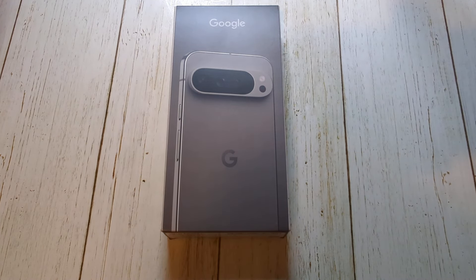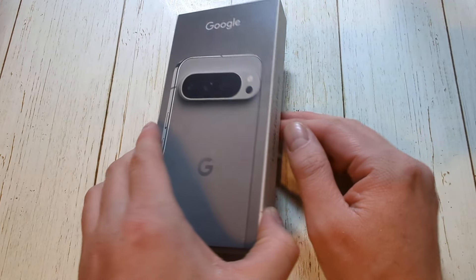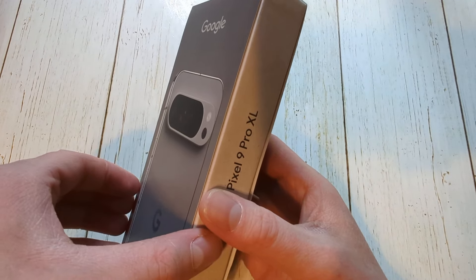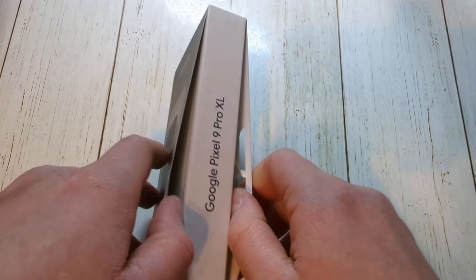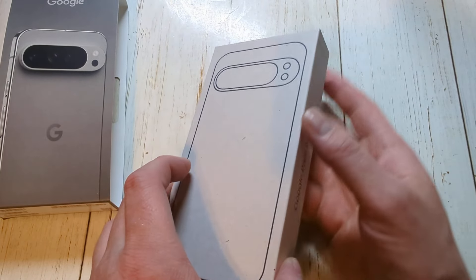Hey everyone, so this has been an unboxing of the brand new Google Pixel 9 XL — this one is in Hazel, base version, 128 gigabytes of storage. The back had a couple of pieces of tape, so we already took that off and we should just be able to get this thing out of here. All right, there we go — looks like a bit of maneuvering but we got that off.